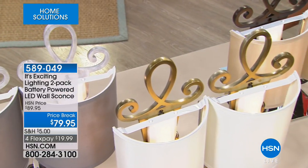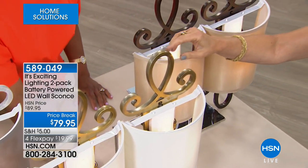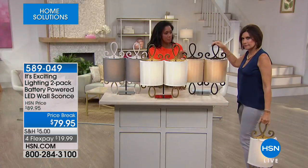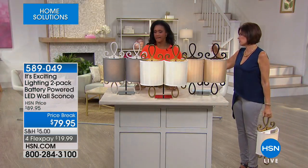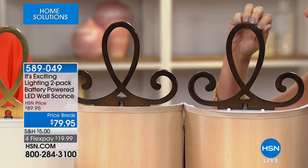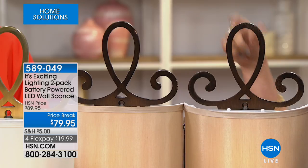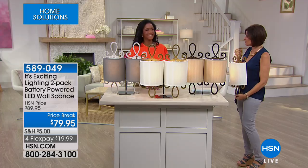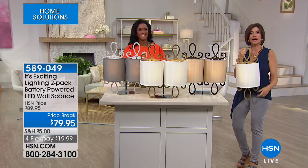This is the brass with the ivory shade, then we have bronze with the tan shade — it really looks like wrought iron. When you see these close up you cannot believe the detail. We're touching our favorite — the distressed white with the gray shade. Thank you so much to Alexandra for lighting up our life as always.